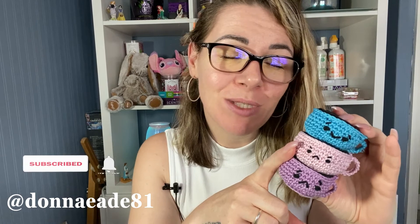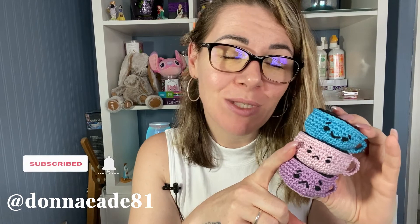I would love to see your creations on Instagram — please tag me at Donna Eade 81. I'd love to connect with you over there. If you've got any questions, please drop them below. If you've liked this video, please give it a thumbs up so that I know to make more like this for you. If you are new, please hit subscribe and that notification bell if you don't want to miss when I next upload. I will see you guys in the next one — thank you so much, bye!